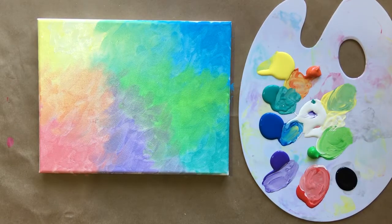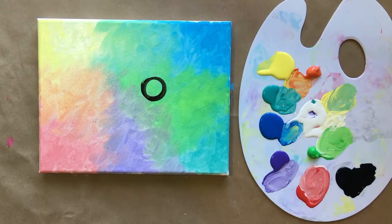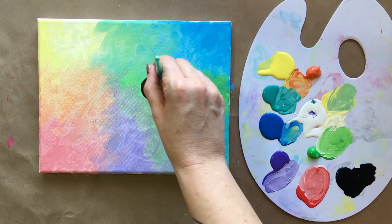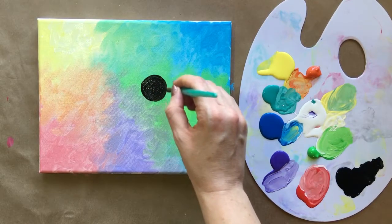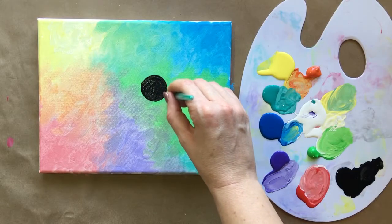Now I'm going to grab my medium-sized brush and some black. You can certainly wait for this layer to dry if you'd like, but I'm just going to go ahead and power on through. I'm going to start with a circle — fill that guy in. Start small and then you can work your way out. You can trace something circular if you'd like. And now from the sort of bottom right of the circle to the bottom right of the canvas, I'm going to create a curved line, and I'm going to come back and thicken it up a little bit.